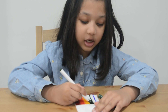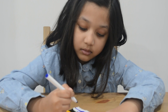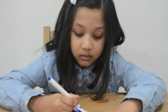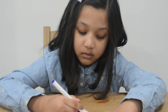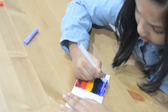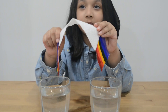First, we color the end of the paper towel using rainbow colors. Then put the paper towel in the two cups of water.